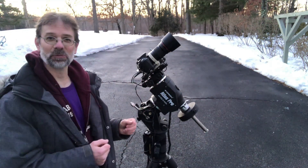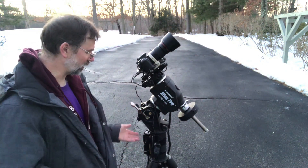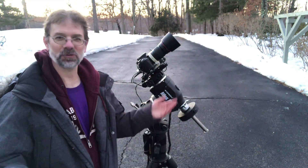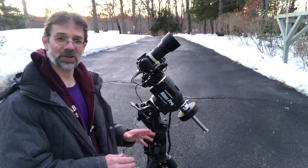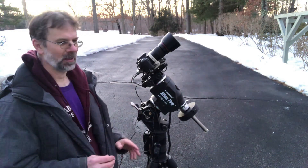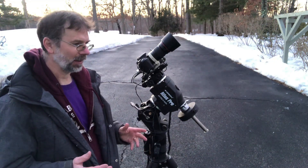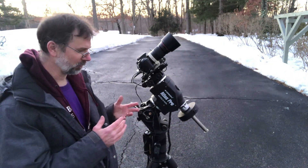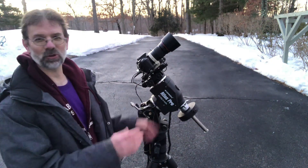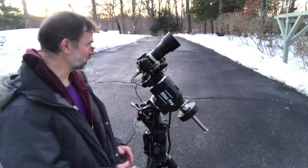Nothing worked last night. I couldn't get the mount connected through the computer because I didn't use Astrophotography Tool or something like that to control it, and it just wouldn't read. Nothing worked — the auto guider wouldn't work, the mount didn't work. I think it was the COM ports or some nonsense like that. I should have tried connecting everything up earlier in the day. Anyways, I ended up getting a couple hours worth of data because I did it the old-fashioned way.